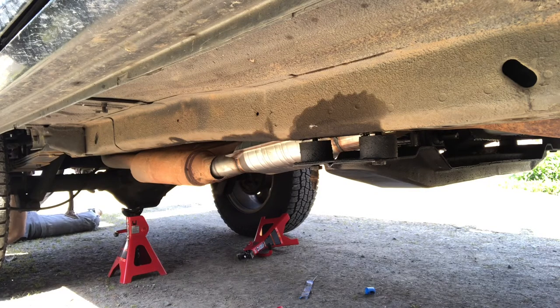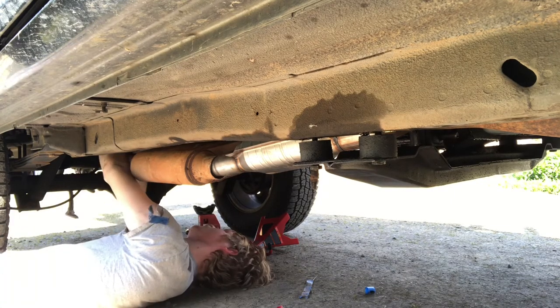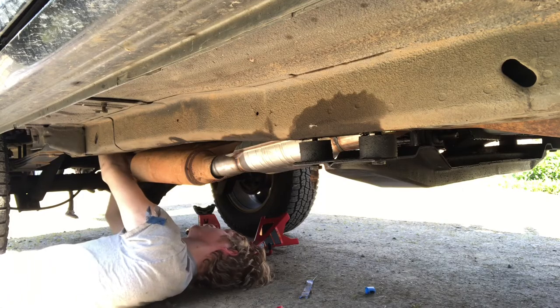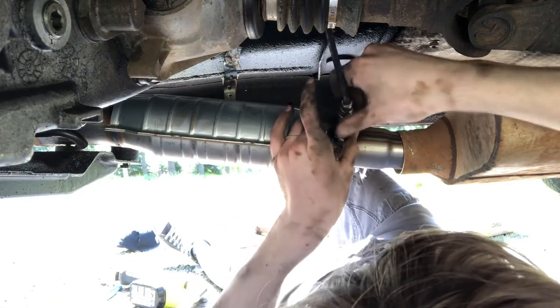Once I finagled the back of the exhaust pipe back into place, I started to tighten the mounts. Then I reinstalled the downstream O2 sensor into the new catalytic converter.